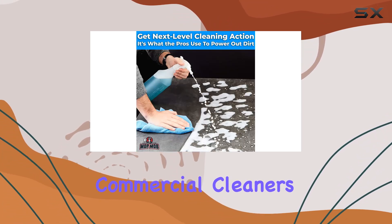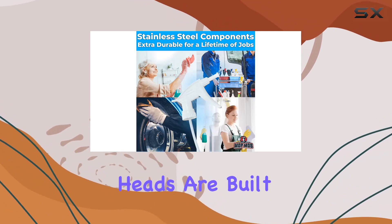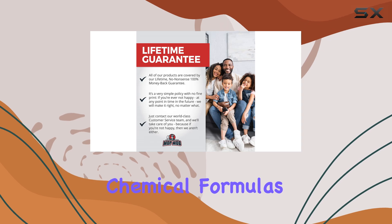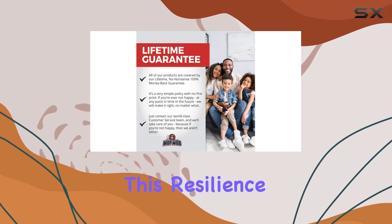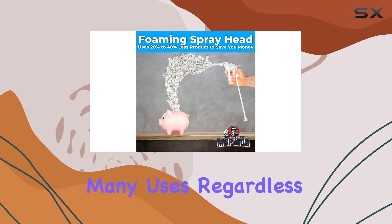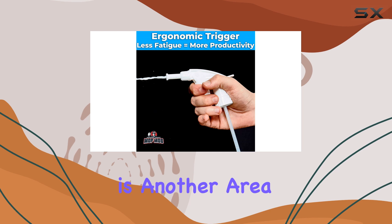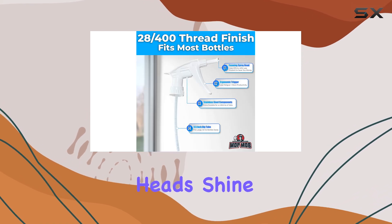Another standout feature is the chemical resistance of the nozzles. Whether you're a professional cleaner dealing with heavy-duty commercial cleaners or a homeowner using standard household chemicals, these spray heads are built to withstand a variety of chemical formulas without degrading. This resilience ensures that the spray heads remain functional and safe over many uses, regardless of the type of cleaner being dispensed.